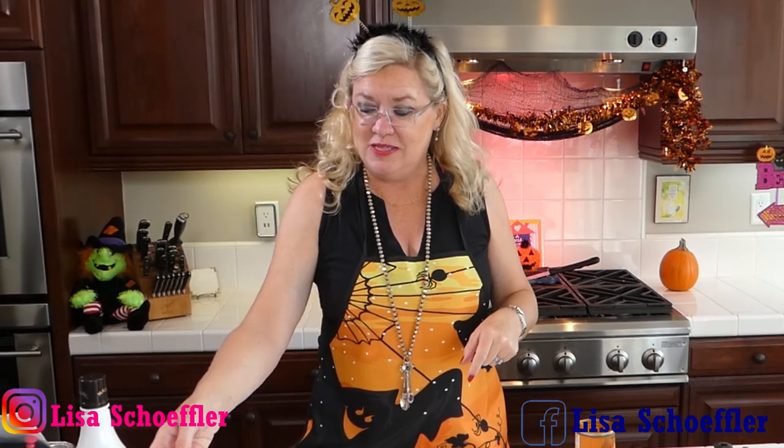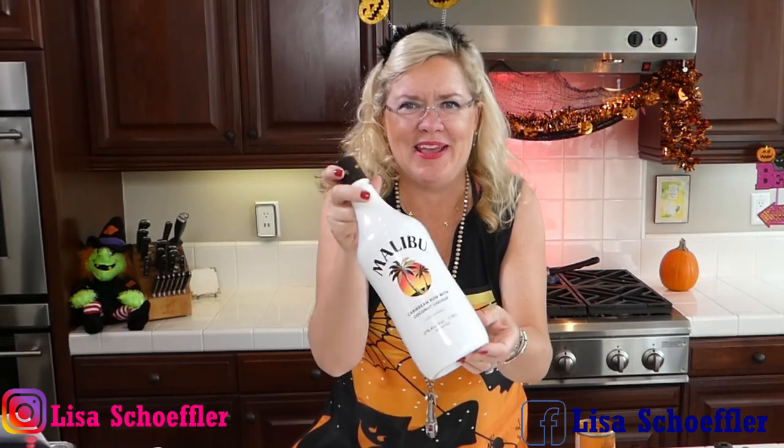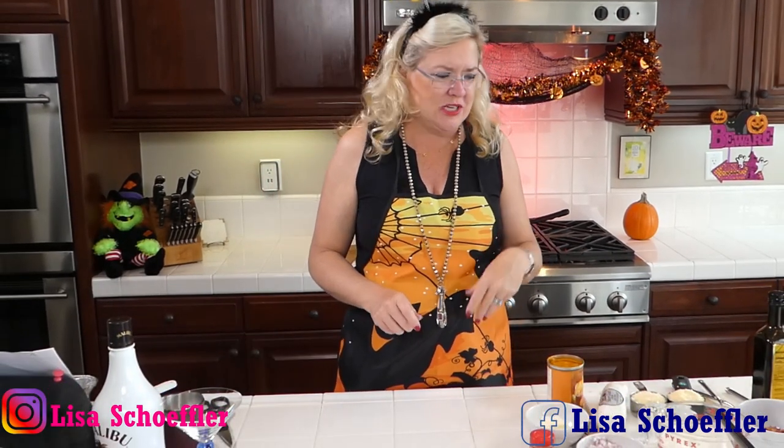I'm also going to be making another yummy pumpkin cocktail today in honor of my BFF Lindy who loves Malibu — I can't pass that one up. But let's get started with our sauce for our goat cheese bacon sage yummy pasta.